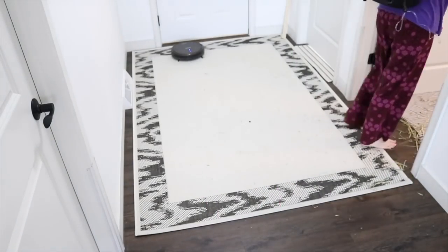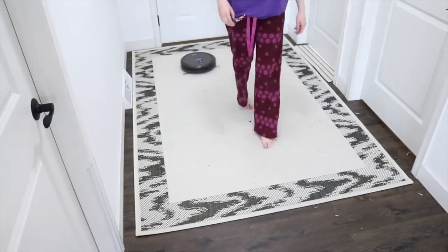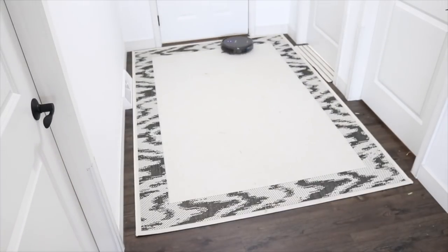Hey guys, this is Hayley from 101rabbits.com and in today's video I thought it might be interesting to show you guys how I set up my playtime area.